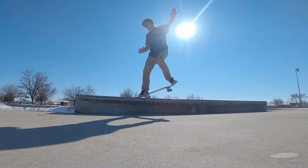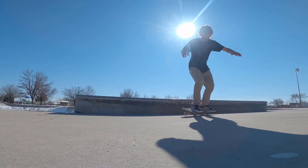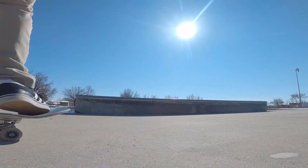I skated this shoe from early February to early April — first week of April — so I only skated it for about two months. Looking at the shoe, they definitely still had some life left in them.